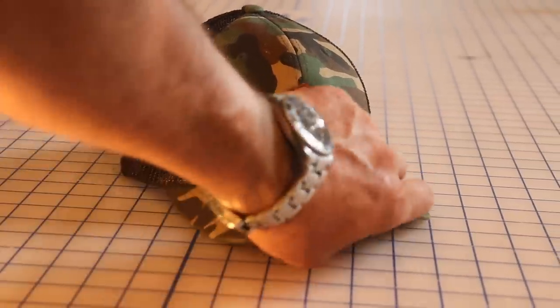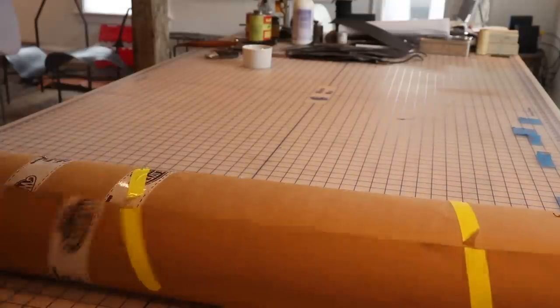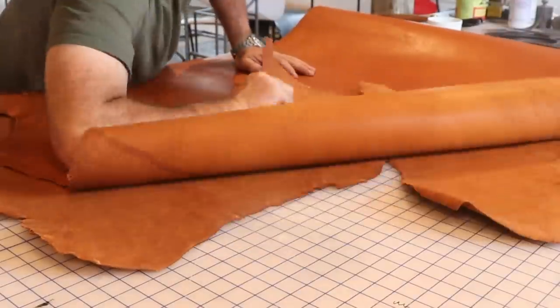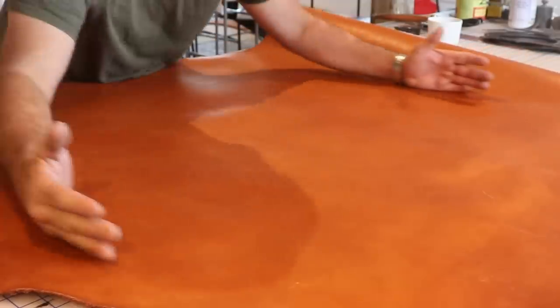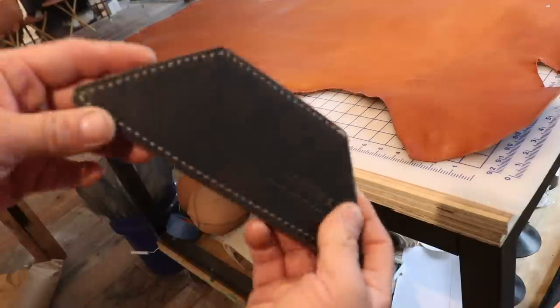Welcome to my first video for Weaver Leather. In this video I'm going to make a leather bag. I'm using leather that's a medium thickness — not super thin and not super thick. I wanted leather that would create a bag that would stand up on its own. That was sort of my goal.